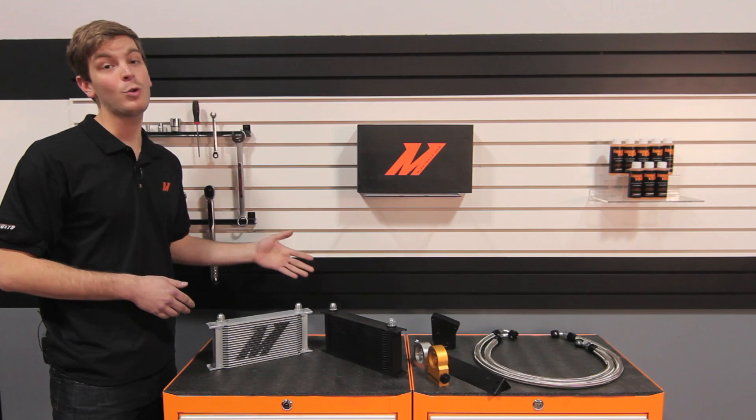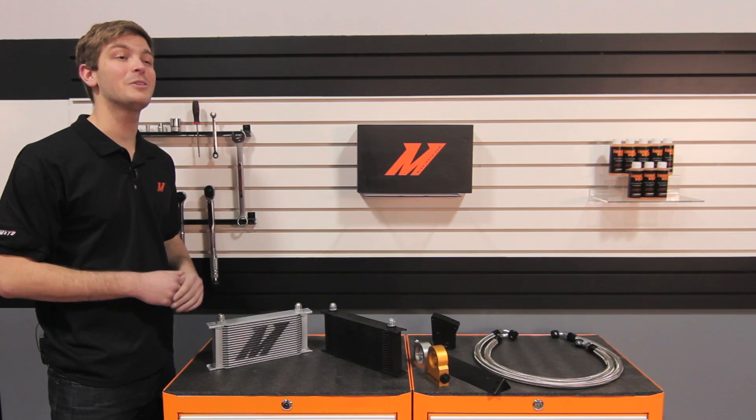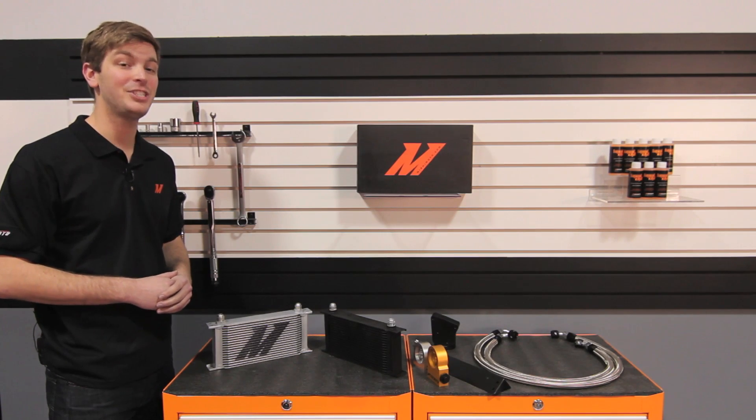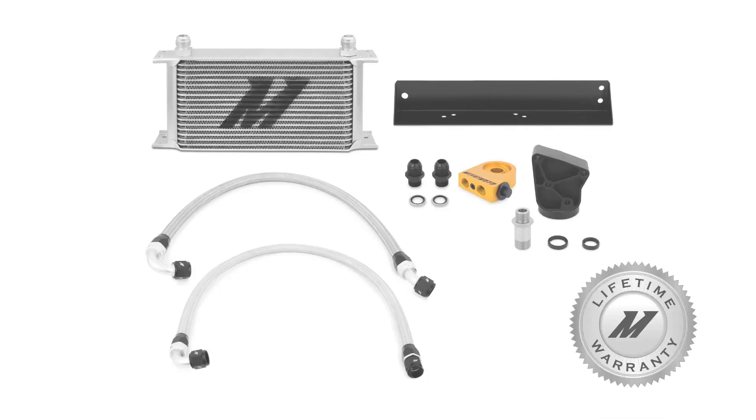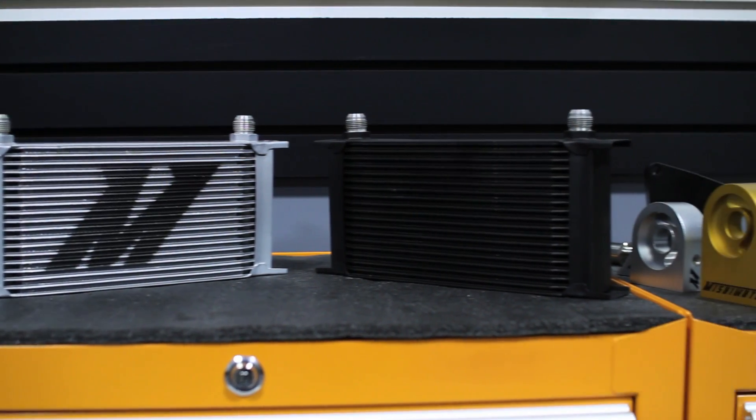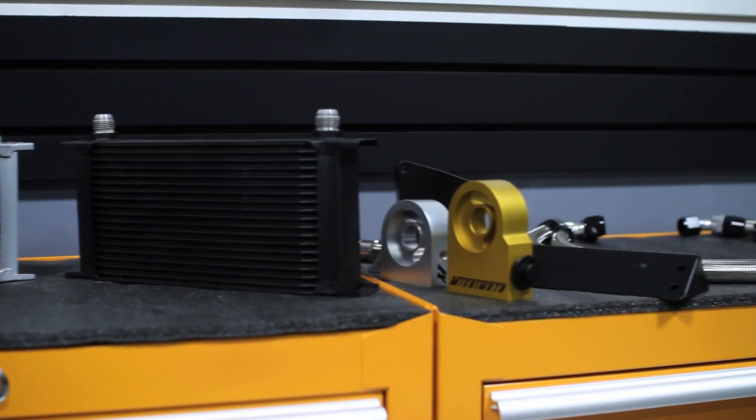Available in sleek silver or stealth black, this kit is the perfect oil cooling solution for any Genesis driver. And as always, all Mishimoto products come with a lifetime warranty that you know and trust. Mishimoto Direct Fit Oil Cooler Kits — helping you push the limits.